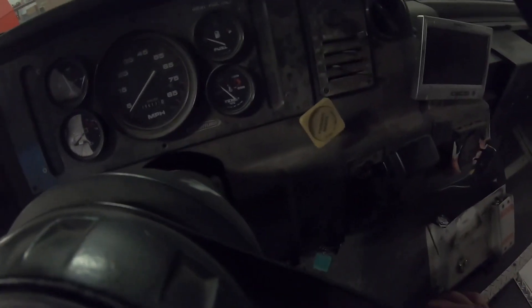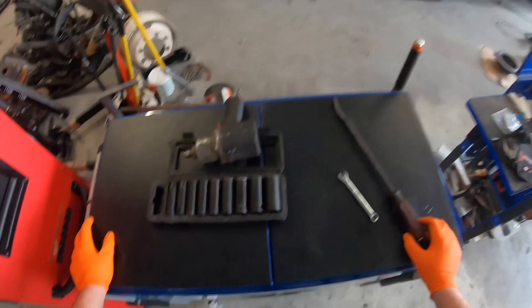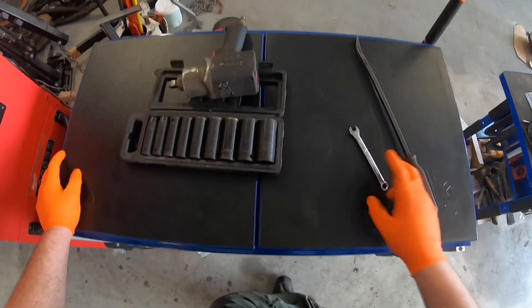It's gonna give you that nasty little sound, so what I do is disconnect the battery. Just come over here and disconnect the ground — it's 14 millimeter on most of these. Just kind of set it aside and get to work.